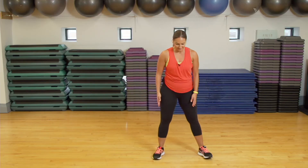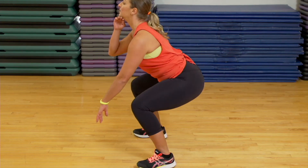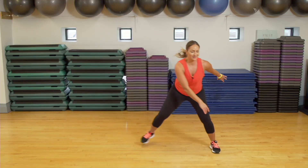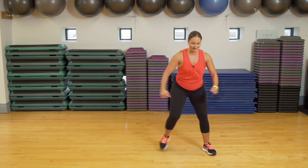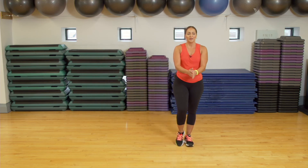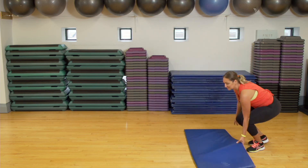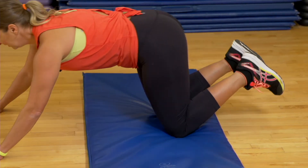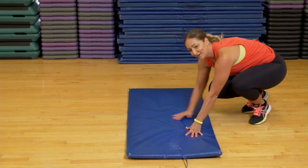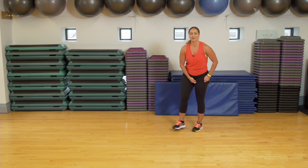Exercise number one: squatting it out. Feet shoulder-width apart, toes slightly pointed out, stick out your glute and squeeze it in, chest stays tall, chin up. Exercise number two: we're going to do what I call skater jumps — side to side — because I love skating, or step touch. You can change the arms. Exercise number three: we're going to do push-ups. I'm going to grab the mat and take it to the floor. Hands underneath your shoulders, shoulders are square, chin is up, drop it to the floor. Who's excited for our last one? I am! Marching it out still.